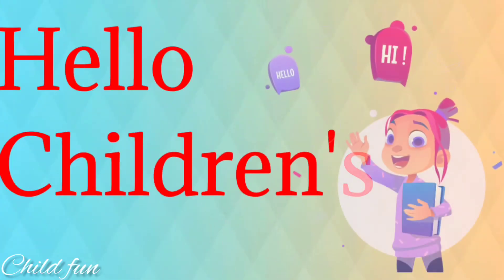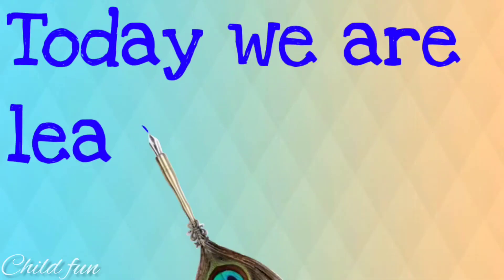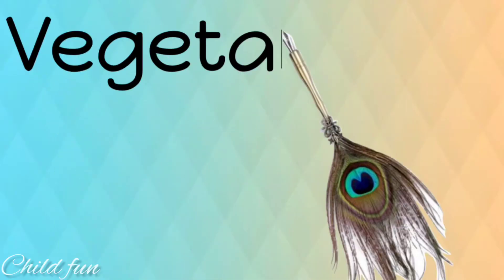Hi children. Come on. Let's learn vegetables with vegetable finger family. Here we go.